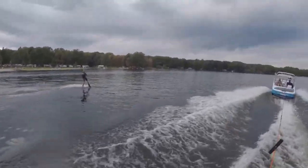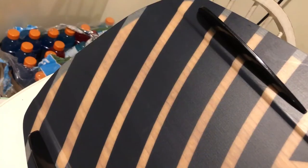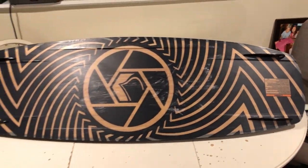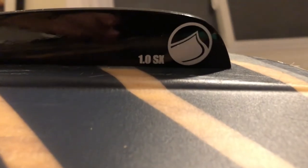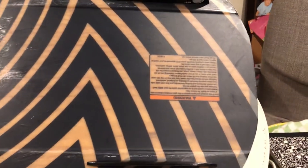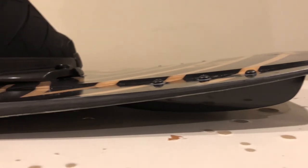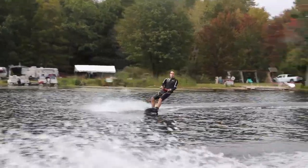The board is advertised as a cable wakeboard and comes with 4 fins, so I decided to treat it as a hybrid board and ride it on the cable and the boat. Even though it is a cable board, it rides very well on the boat.